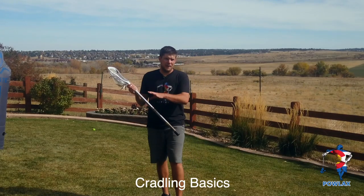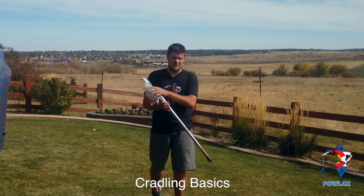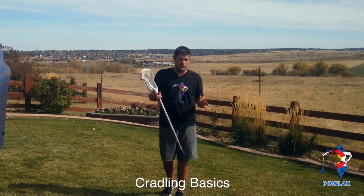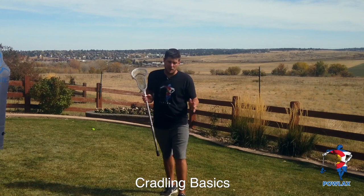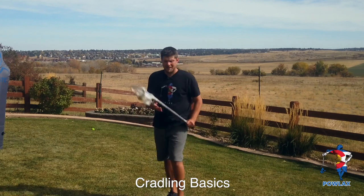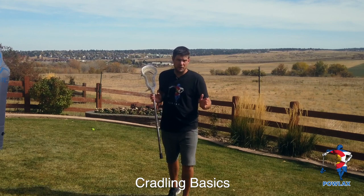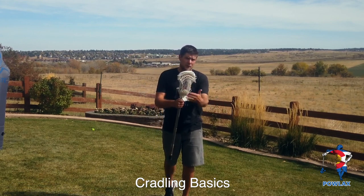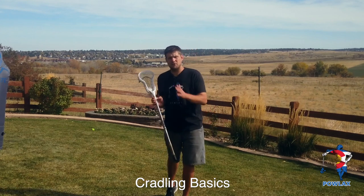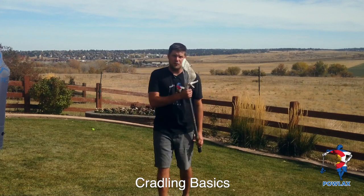To define cradling: cradling is any movement that we make with our stick to ensure that the ball stays in the pocket of the stick. For a basic example — if I'm running full speed, I'm driving the stick forward. If I leave the face of the stick open, the ball is going to fall out. To keep it in the stick, I'm going to use my fingers, my wrist, and my elbow. As the stick is driven forward, I'm going to curl the stick so the pocket stays in front of the ball. As I come back, I do the opposite — I open up my wrist and fingers so the pocket stays in front of the momentum of the ball.